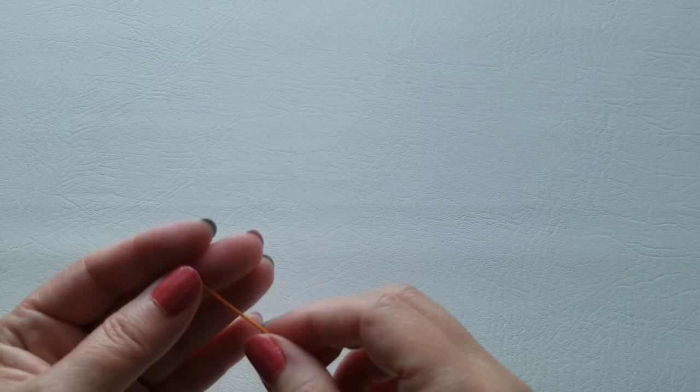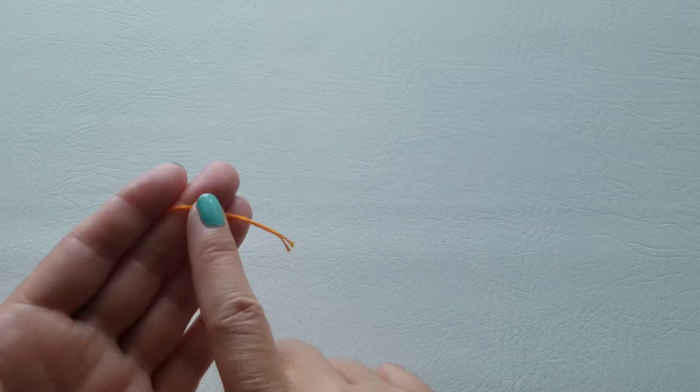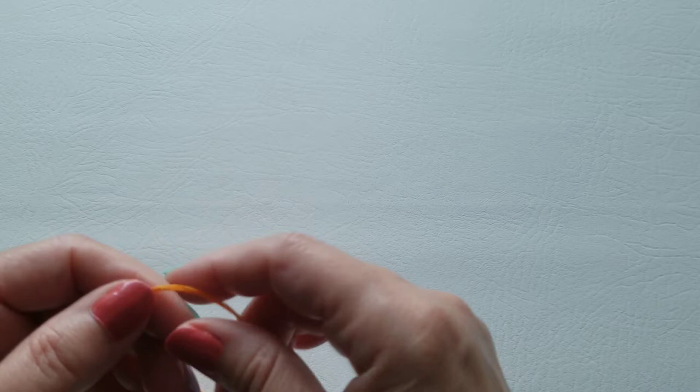Let's get started. We're going to start off by making a slip knot stitch. If you hear me call the embroidery floss 'yarn,' please forgive me — so if you hear me refer to 'yarn,' it's the embroidery floss. We're going to start with a slip knot, and this is how I prefer to do it. If you have a different method, go ahead and use it.